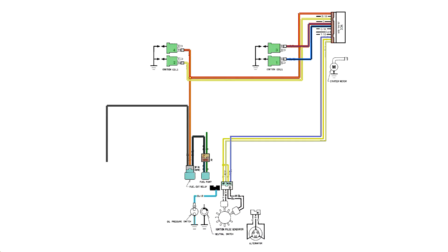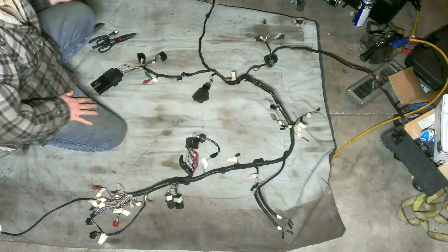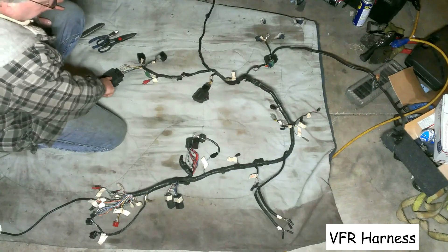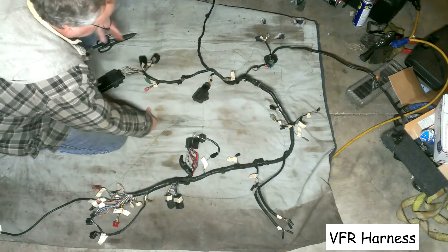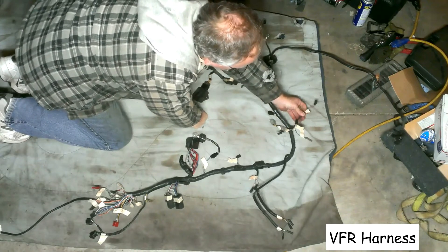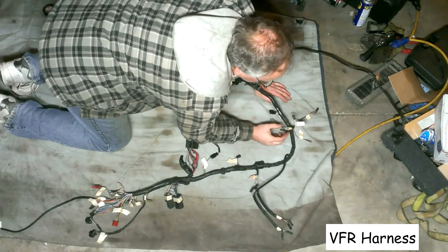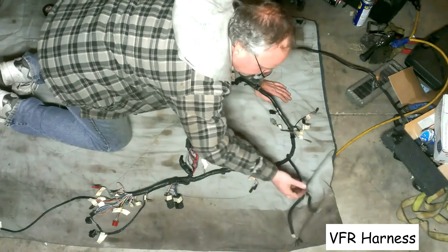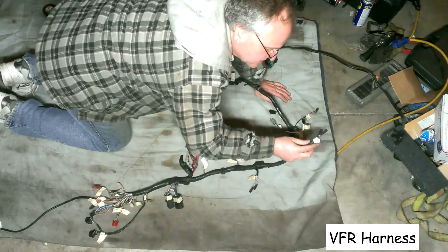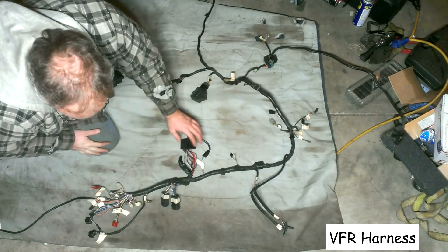The next step is to unravel the VFR harness and cut out just the needed part of it. This is the VFR wire harness — I've labeled all the connectors so I know what they're used for. Here's the ICM, right up next to the fuel pump relay and connector. Here are the first coil wires for cylinder four, along with the pulse generator wires. Moving along, there are two more coil wires for cylinders one and two, and cylinder three. We'll unravel the VFR wire harness from the ICM to the fuse box.